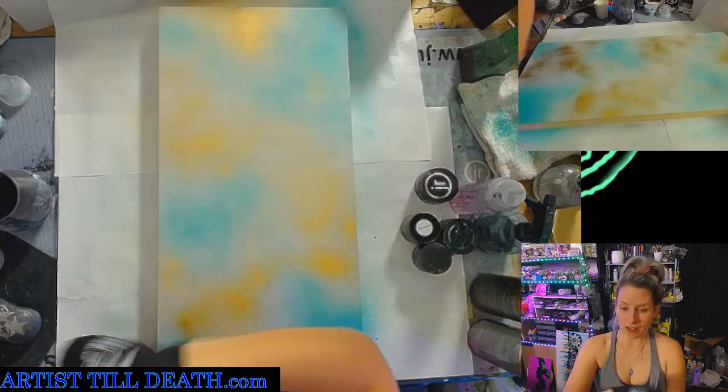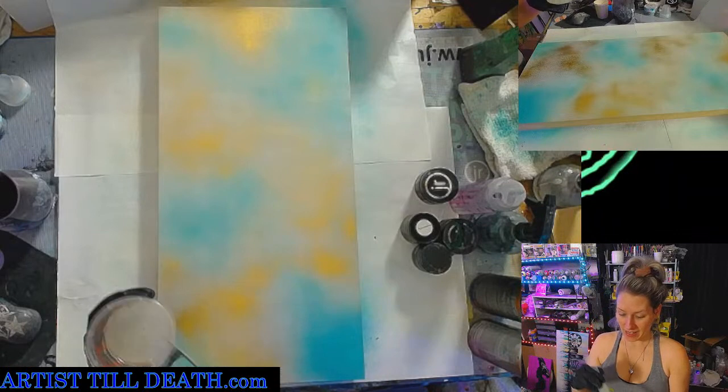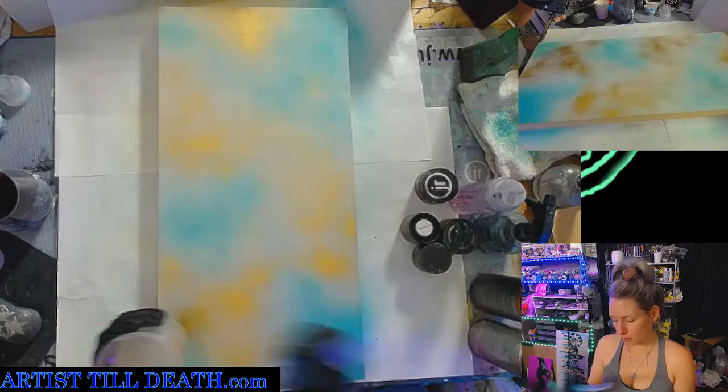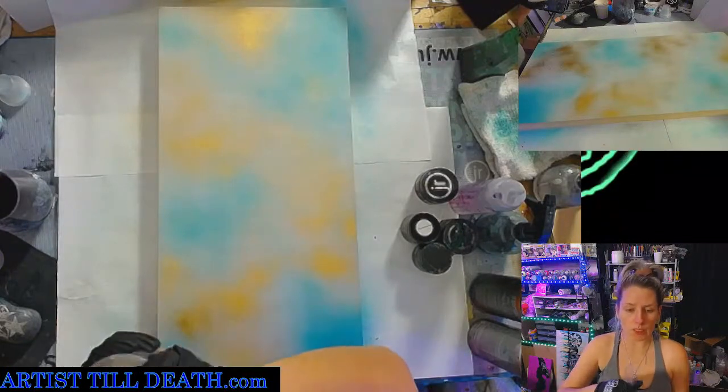Since these are the colors of my wedding, I'm very excited about doing this color combo. This isn't exactly the ones, but essentially aqua patina.